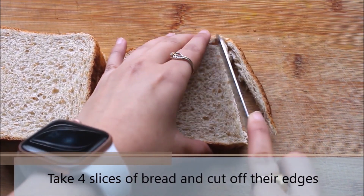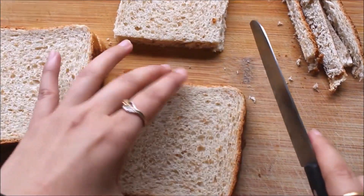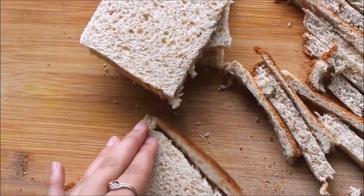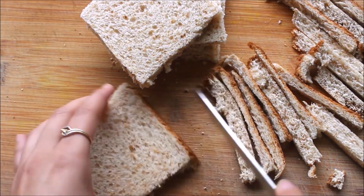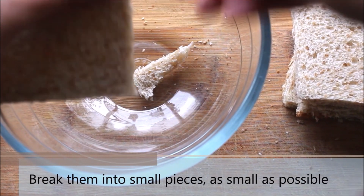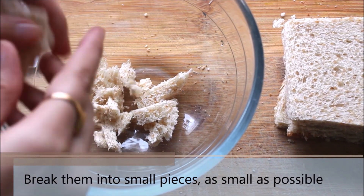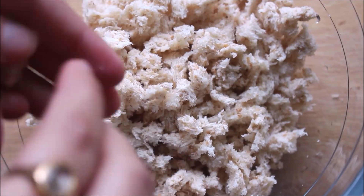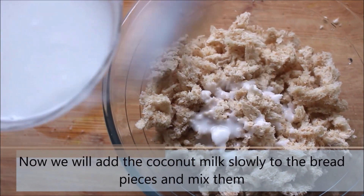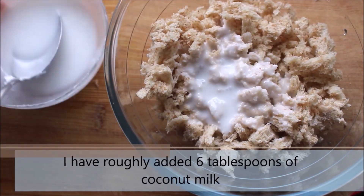Now we will start preparing the gulab jamun balls. Take 4 slices of bread and cut off their edges. I am using whole wheat vegan bread but you can use any bread of your choice. Once you cut off all the edges, break them into smaller pieces, as small as possible. Once done with all the bread slices, add the vegan milk — I am using coconut milk. Try adding 2 spoons at a time; since I've prepared this multiple times I directly added 6 spoons.